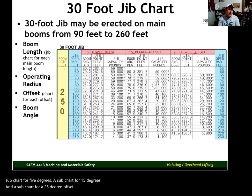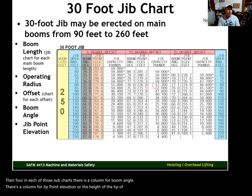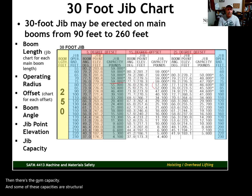Within each of those sub-charts there is a column for boom angle, a column for jib point elevation (the height of the jib tip from the ground), and then the jib capacity. Some of these capacities are structural and some are based on tipping.